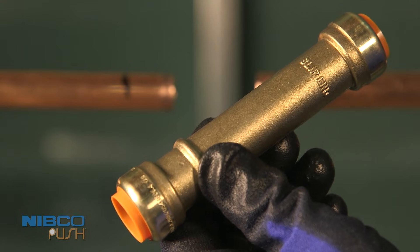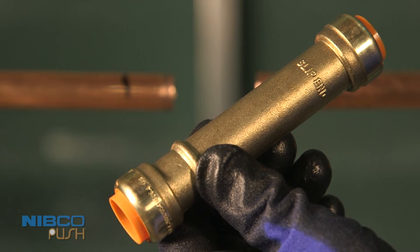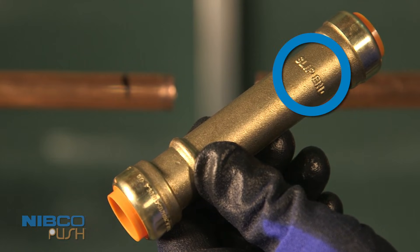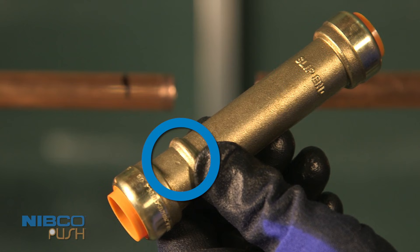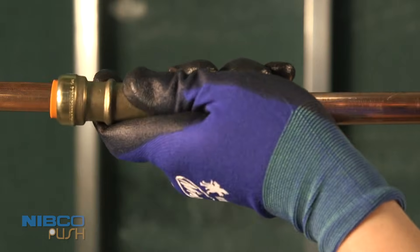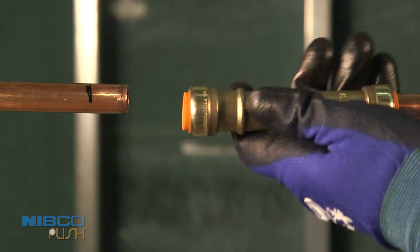The slip coupling has two marks on it, which indicate the slip end and roll stop mark. The slip end should be inserted first, and the roll stop mark is where the pipe will stop after sliding back. Push the slip end on the pipe until it stops at the roll stop mark.